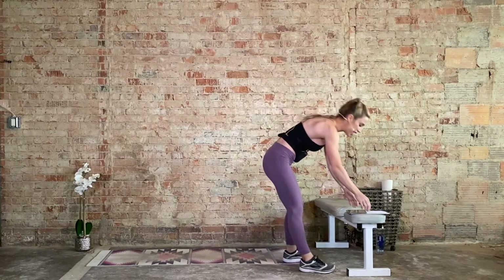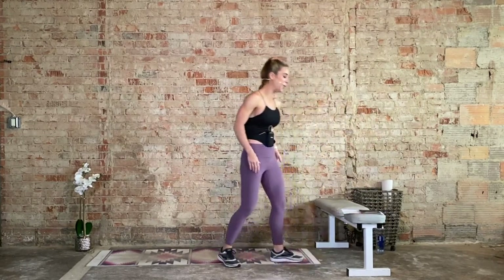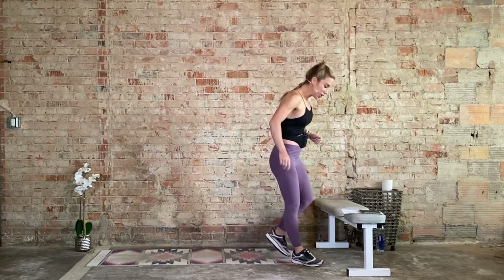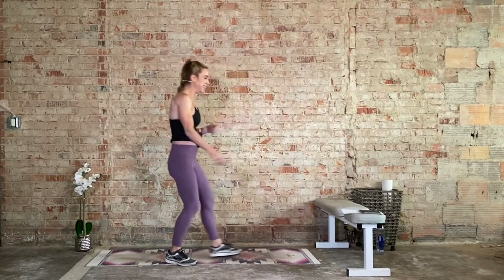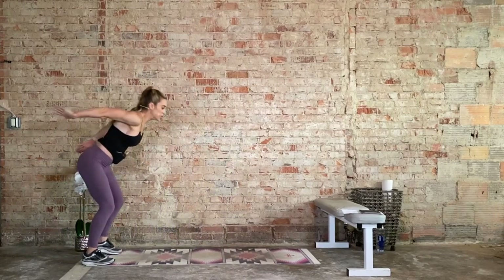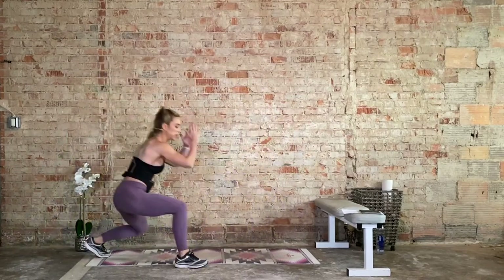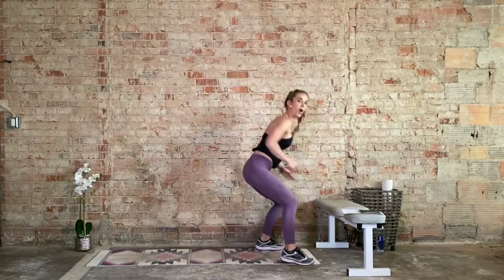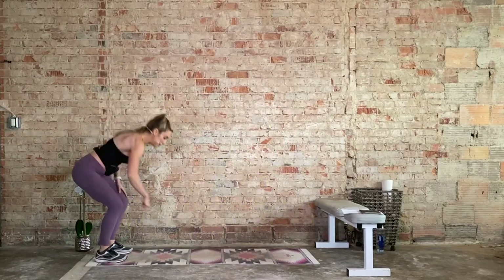Recover. One minute to recover. Block three. Long jumps to back shuffle is exercise one. We're starting at the back of your mat, we jump all the way forward, we shuffle back. Option: take three monster walks and then shuffle back. After that, inchworm — bend the knees, we walk it out to high plank, then we walk it back in. Your option is to release the knees down, then walk it back in.